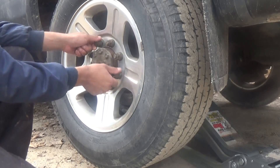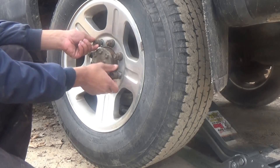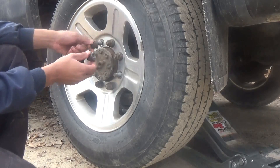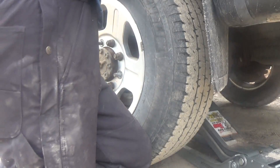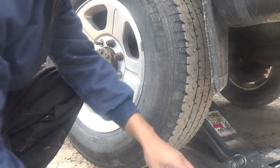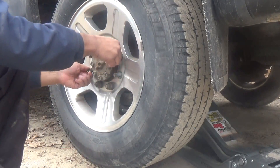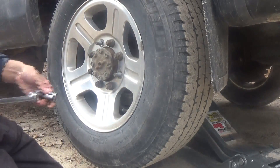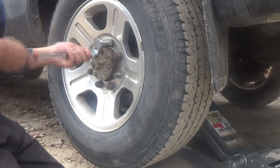Most of the time it's repairable without spending any money. But with the miles that this truck has on it, it might be a broken or stuck piston inside the brake caliper. If that's the case, then we can't repair it — so let's hope it's not that.